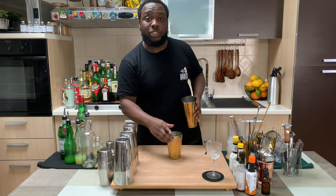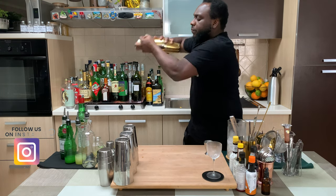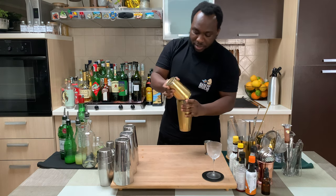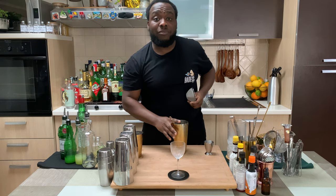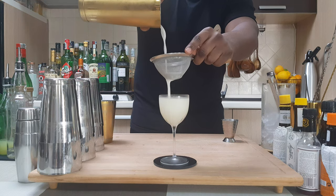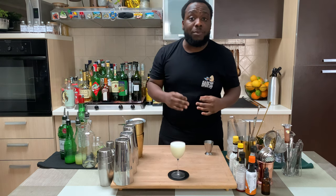And we're gonna go for a hard shake. The glass is ready. Now we'll fill everything into our glass. And for garnish, we'll have it with one cherry.